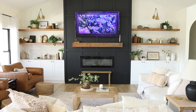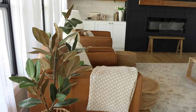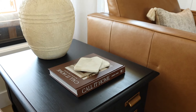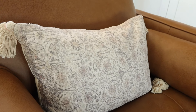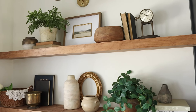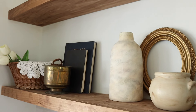And here is the living room all nice and fresh and ready for spring!